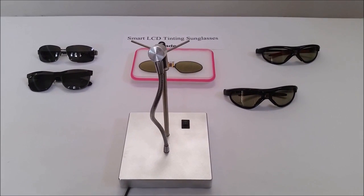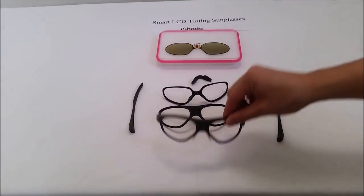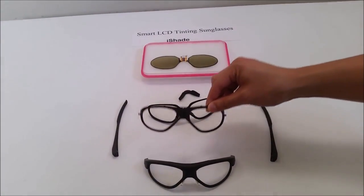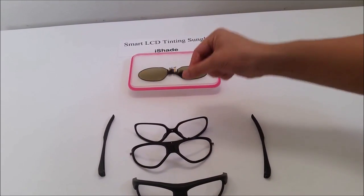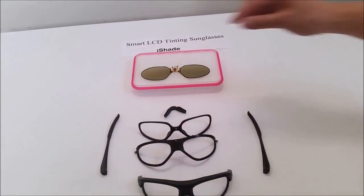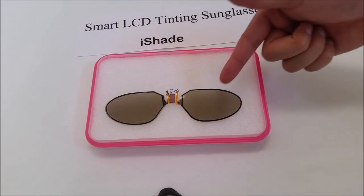So how does the eyeshade technology work? Well, let's take it apart and find out. This is a frame chassis, a lens holder, a prescription add-on adapter, the nose piece, and both of the temples. Now here comes the key part: a pair of LCD lenses and a control module, right over here.